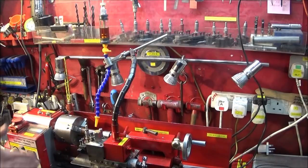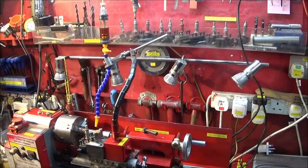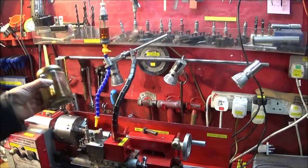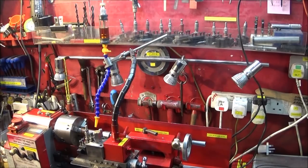One of the problems you have when you buy a model making lathe like this Chinese mini lathe is that it hasn't got a coolant system. I haven't got a coolant system on my Myford ML7 either, and I've always just used a jar with a brush to brush on neat cutting oil, or paraffin for aluminium.